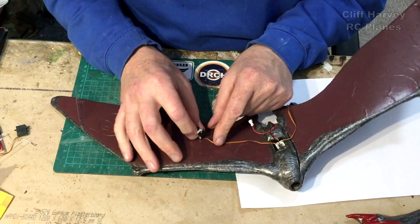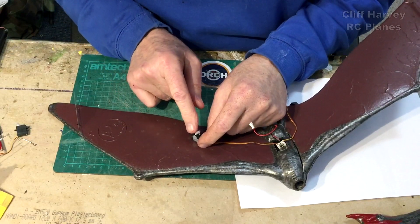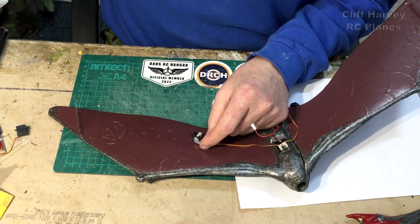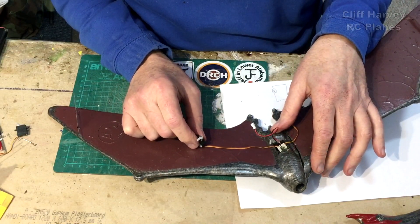The servo could mount sort of there and a push rod could go at an angle. Not ideal, but I'll cut the ailerons out once I've got the servos in position and see how they're working.